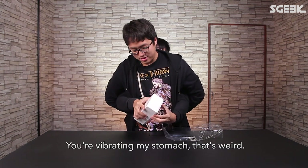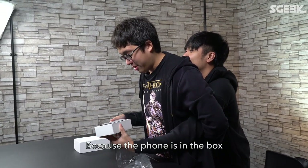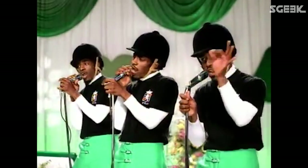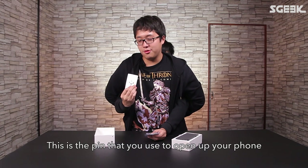He's pulling out the phone. Put it gently on the ground — the box, because the phone is on top. Beautiful! All right, this is the pin that you use to open up your phone and put your SIM cards in.